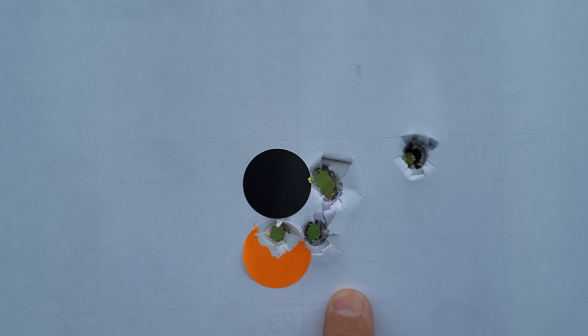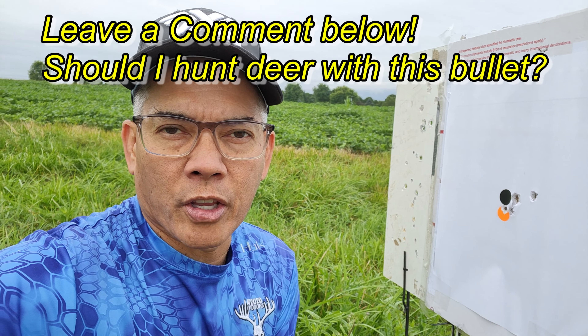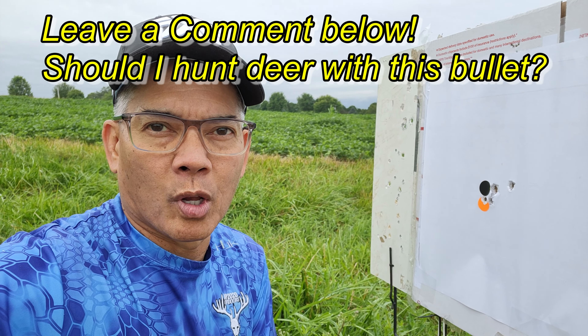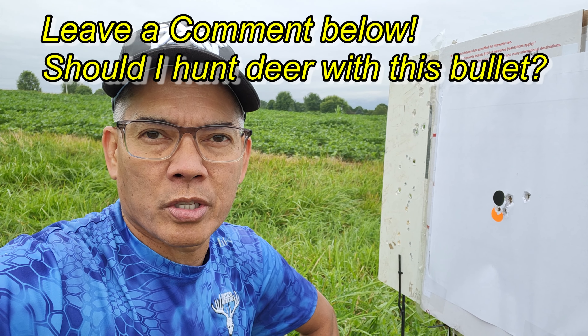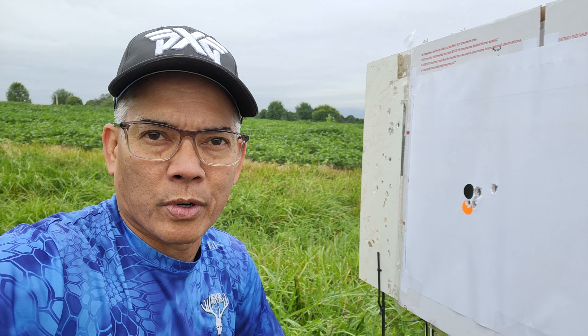I've got my 360 Buck Hammer with the Hammer bullets. I'm really thinking about taking this 400 Legend deer hunting with me this year in Ohio. I think we've got a six-deer limit in Ohio for the entire state and three deer in the county that I reside in. Anyways, let's see what happens.